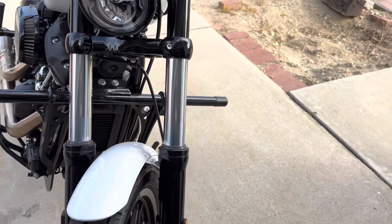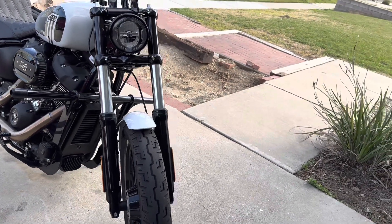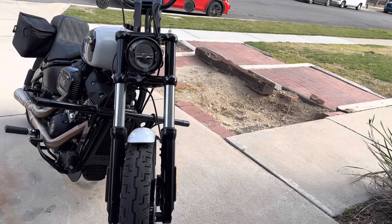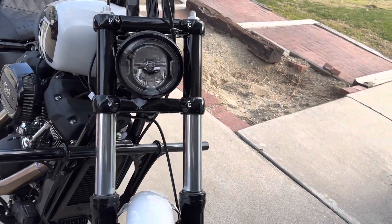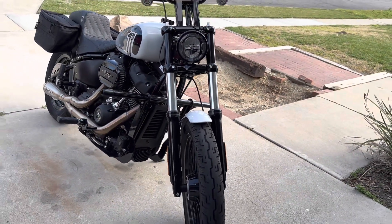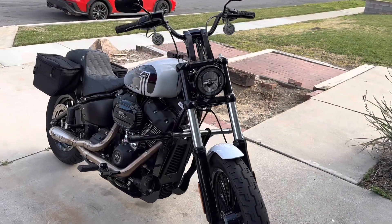The Race Tech front end kit comes with the gold valve emulators. The way Gill was explaining it, it's supposed to simulate the inverted forks — gives you that feel. With the extended rods it's nice man. I ride over speed bumps and it doesn't hurt, I don't get any sudden jerk, it just floats over. It's nice — think about doing it.